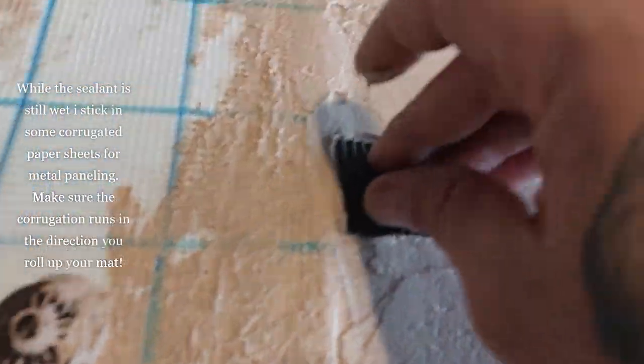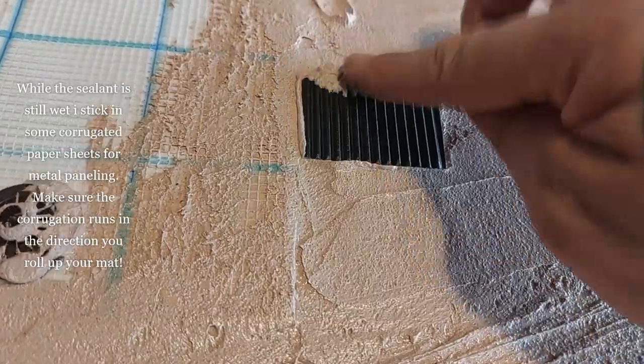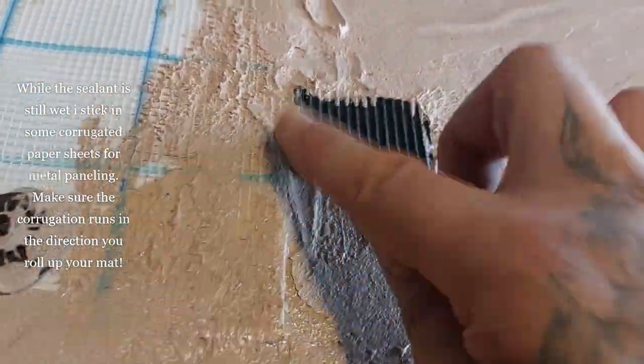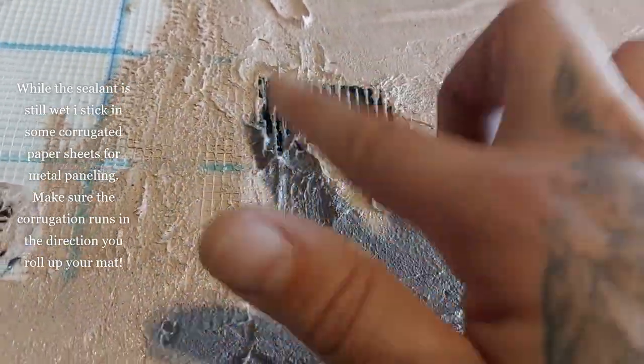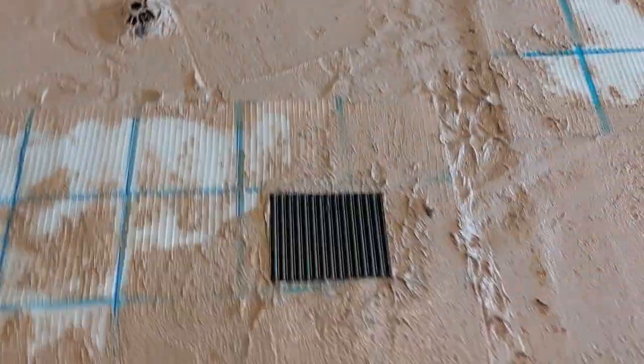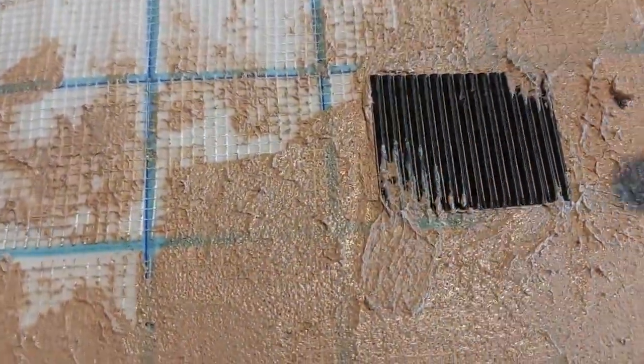While the sealant is still wet, I stick in some corrugated paper sheets for metal paneling. Make sure the corrugation runs in the direction that you roll up your mat — that is pretty important. This way they're safe and won't fall off.